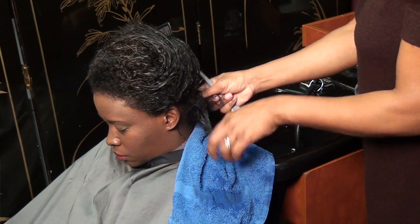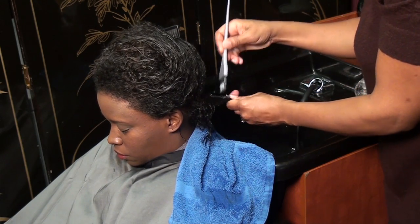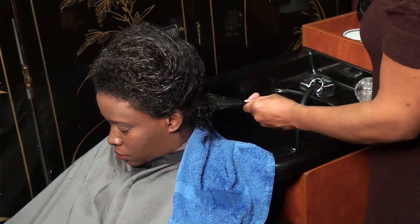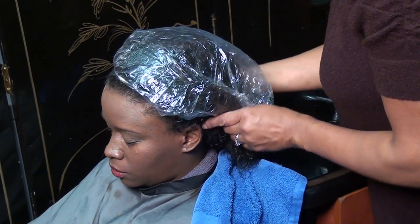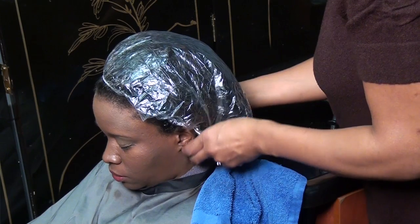We're massaging that moisture back into the hair, replenishing the moisture as well as the protein back into the hair strands. With that treatment, allow the client to sit under the dryer or a steam cap for at least 20 minutes.